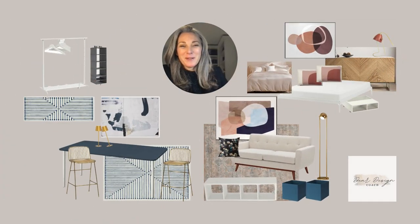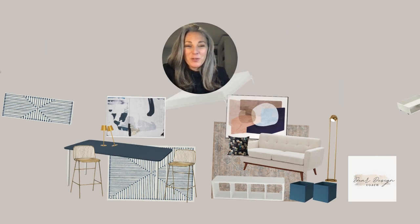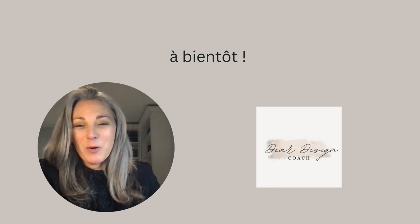I hope you enjoyed planning this 340 square feet condo with me! I will list all the items I've shown you in the description below. Please like and subscribe if you wish to, and let me know in the comments what you'd like me to cover next. À bientôt!